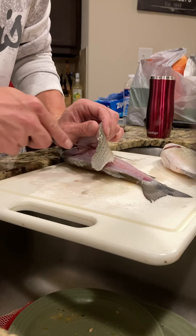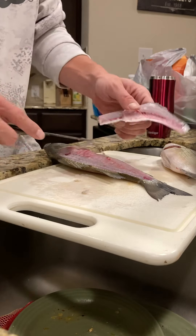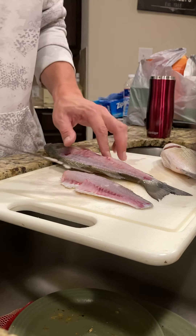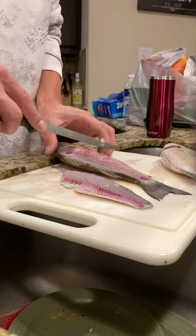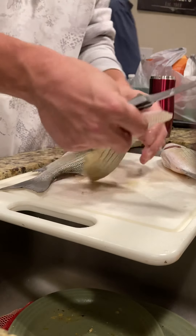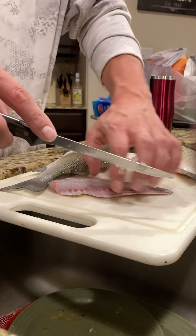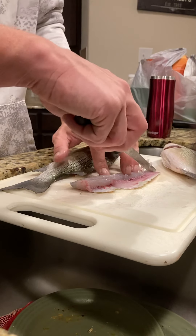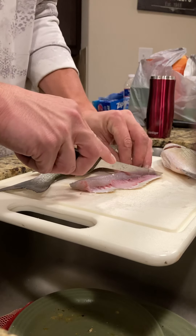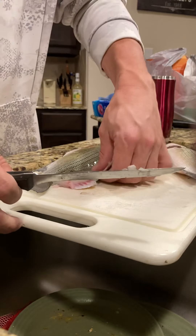We've got a bone in there. There you go. This is your bloodline right here — got to cut that out. This isn't a big bass; it's not like the stuff we caught up at Titsama that you'll see in a couple of videos, if not the next one. Just cut that right off.